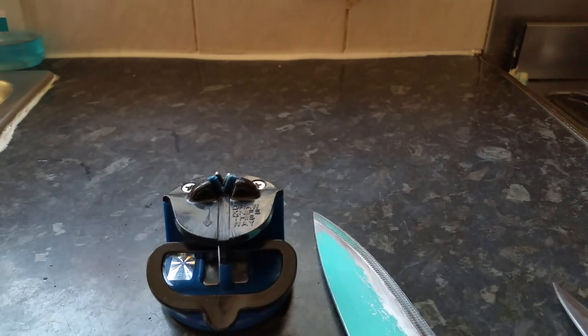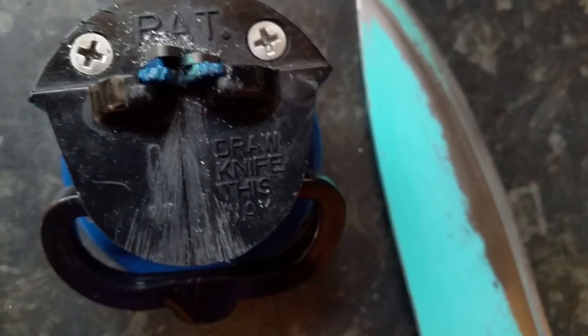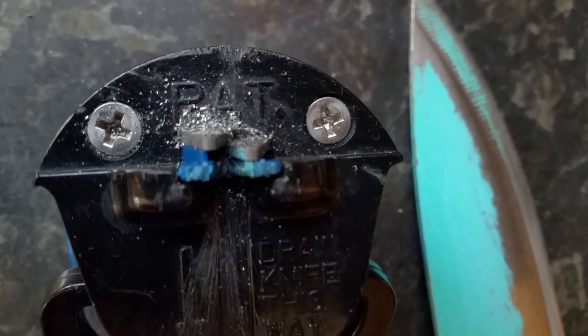Let's go close up so we can see the granules. As you can see at the bottom, there's red residue — the metal shavings from the knife.